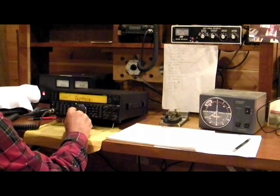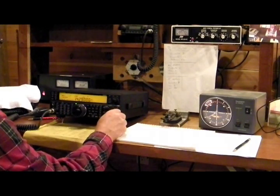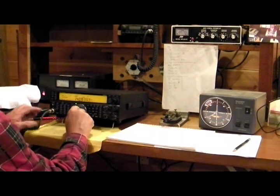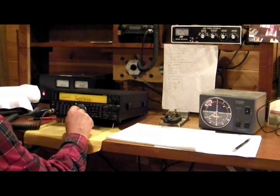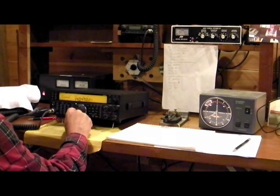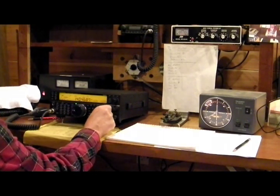I've finally got the tower up with a Yagi beam antenna, which is a nice directional antenna. So I can finally turn on the radio, tune up, and see what kind of reception I'm getting. Right now I've got it set on 20 meters, 14 megahertz.